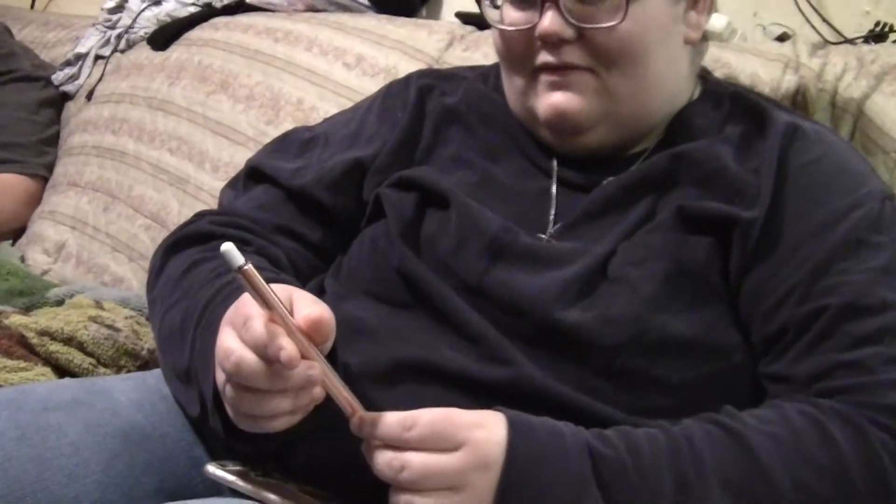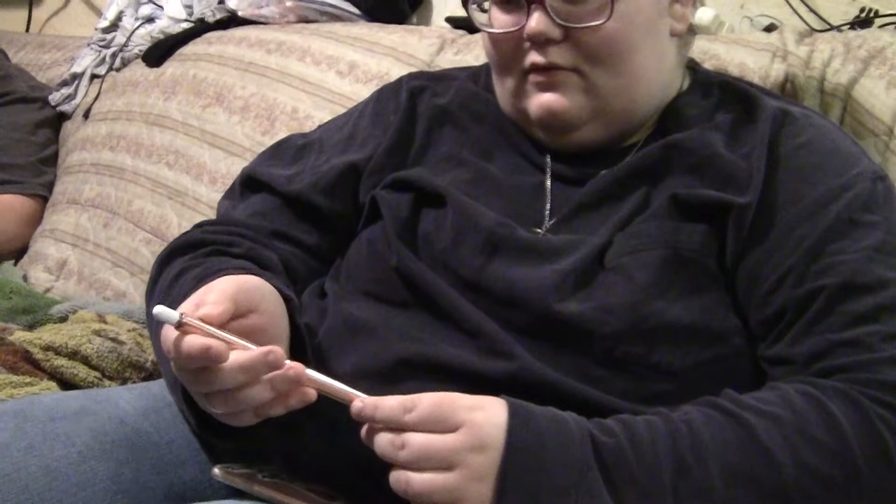Here we go, YouTube. This is what I made. I didn't make it — I just made the cover for it. It's rose gold. I made it out of copper. It's a stylus for drawing on my iPad. It's not yours — that's another one.